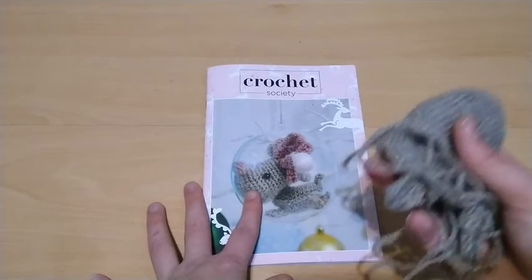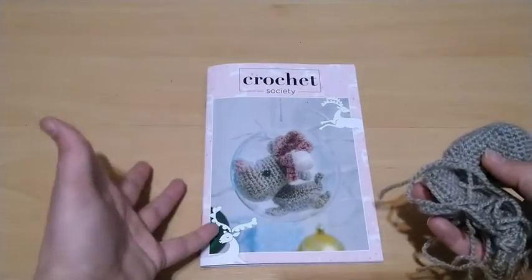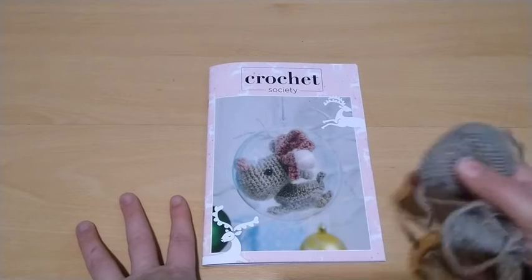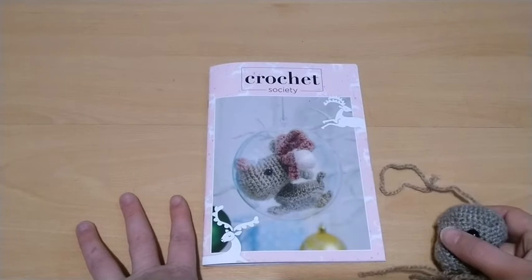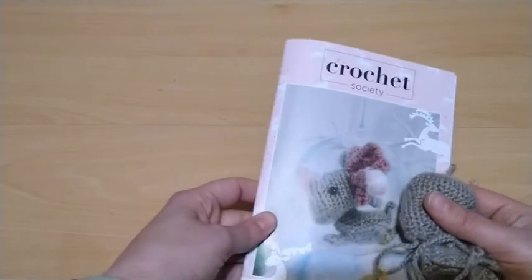Last few efforts: the nose, the antlers, the side piece, and then stuff and sew it together. Hopefully next crochet and crafts video I'll be able to show you the finished reindeer.